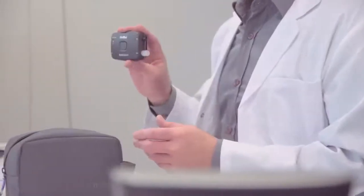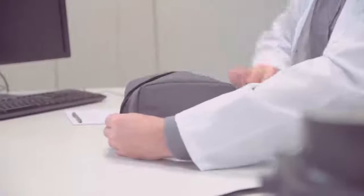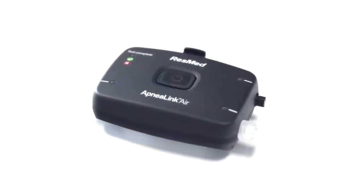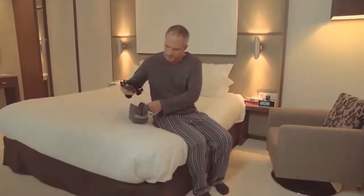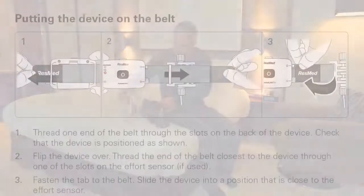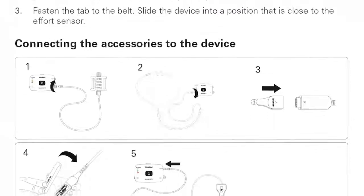Your clinician has recently given you an ApneaLink Air device to get tested for sleep apnea in the comfort of your own bedroom. Don't worry, it's simple and easy to use. ResMed ApneaLink Air is a device which helps to detect sleep apnea in one quick and simple overnight study. This short video will help to familiarize you with ResMed's ApneaLink Air and make sure you use it correctly and efficiently. At any time in the setup, you can also refer to the patient instructions provided by your clinician to get further details.